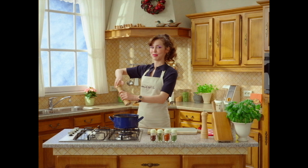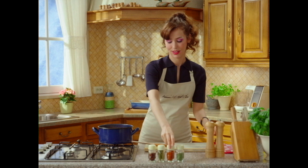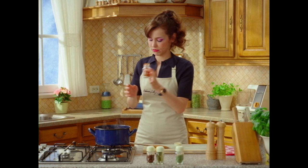Now, season it. Salt — be generous. Pepper. Pepper. And paprika. Really fragrant.